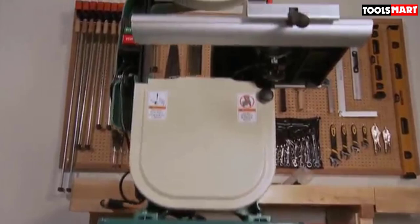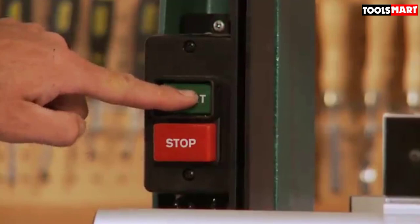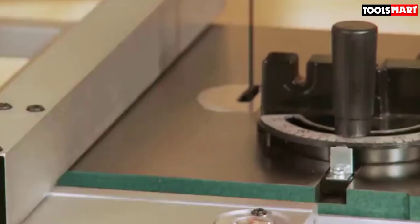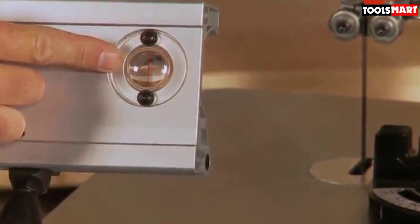The Grizzly G0555LX has a double-speed facility, delivering 150 FPM and 3,000 FPM speeds. You can change the blade speed based on the material to cut more precisely. It has a blade capacity of 0.125 to 0.75 inches, and you can purchase standard length blades from the Grizzly store or any tool shop. One great aspect of Grizzly is its customer service — they offer support and service anytime you need, ensuring help is always available for your Grizzly tool.